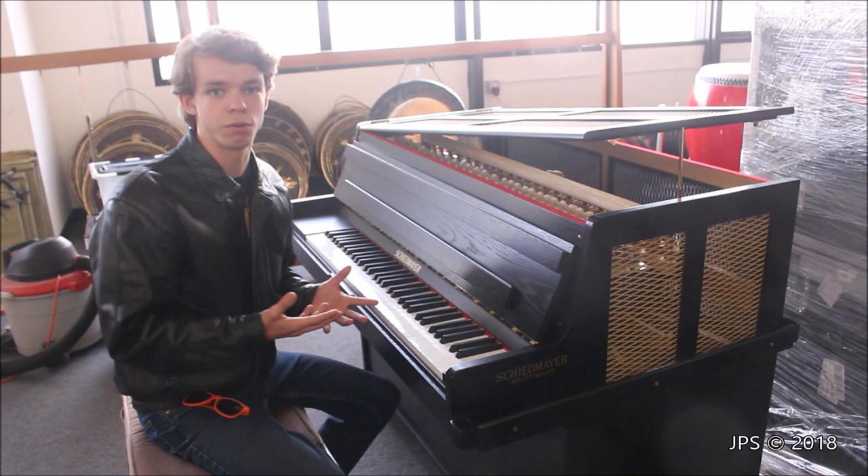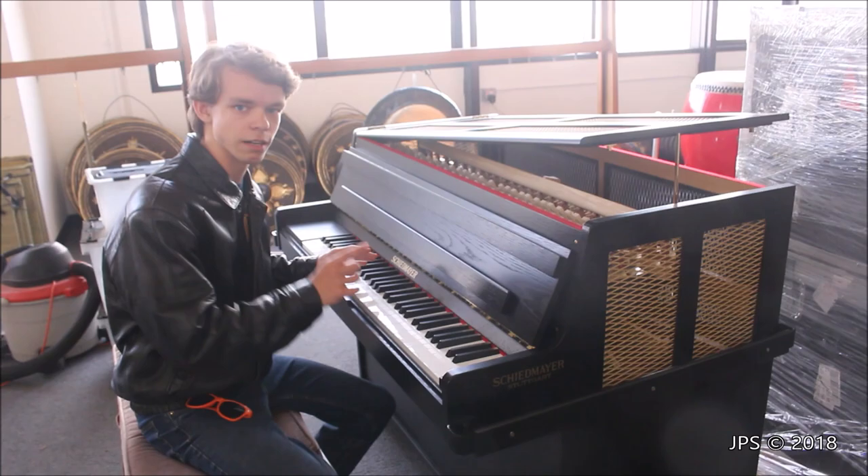Now, while the Celesta kind of looks like a miniature upright piano, the Celesta also has a little brother: the keyboard glockenspiel.